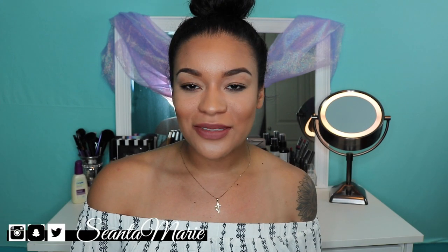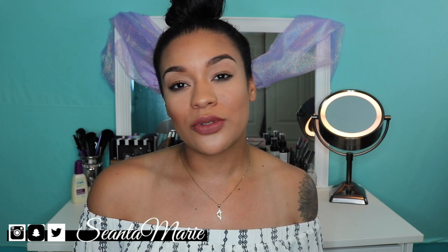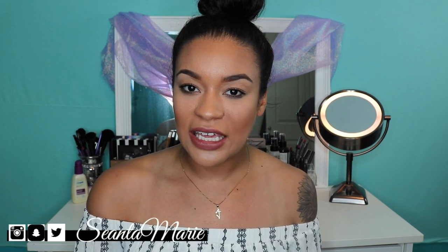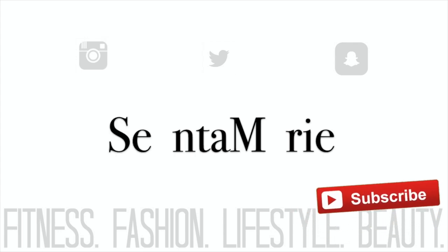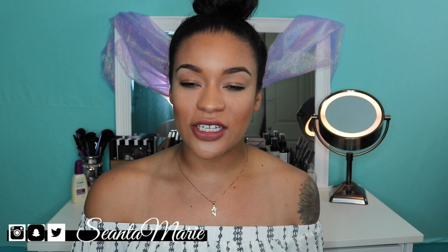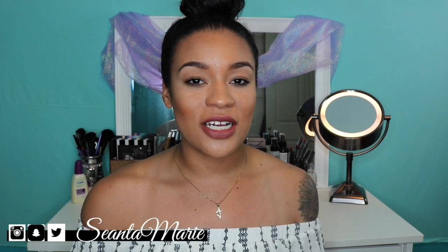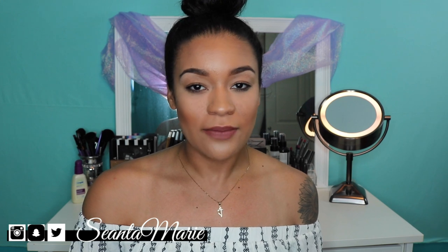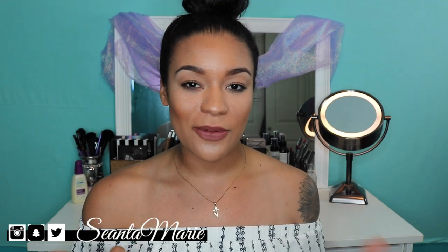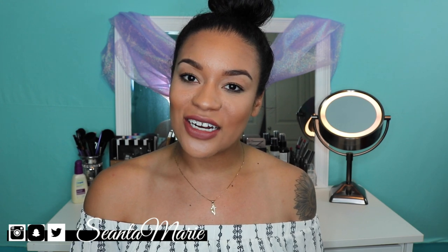Hey YouTube! Welcome back to my channel. Today I'm going to be bringing you a new haul for some new sunglasses that I picked up from Key. If you're new, make sure you click that subscribe button and give this video a thumbs up if this is a video you'd like to see more of. Without further ado, let's get on to the haul.